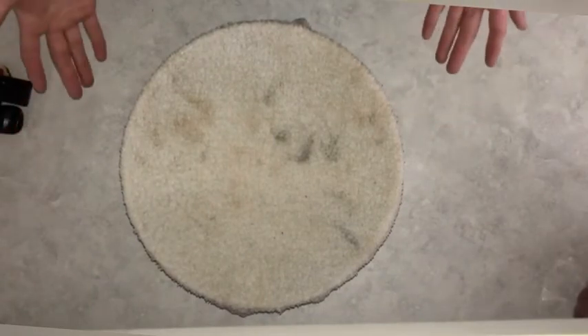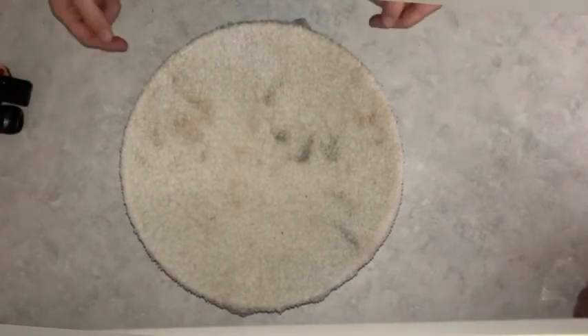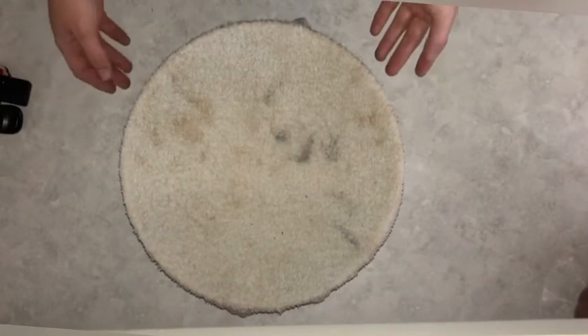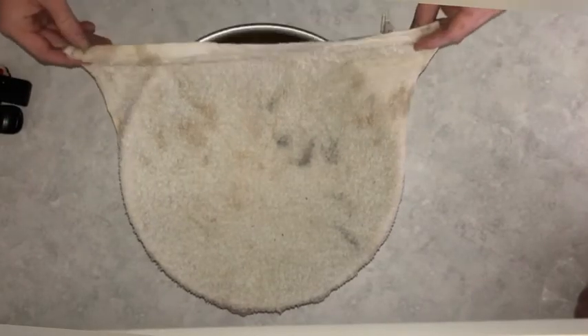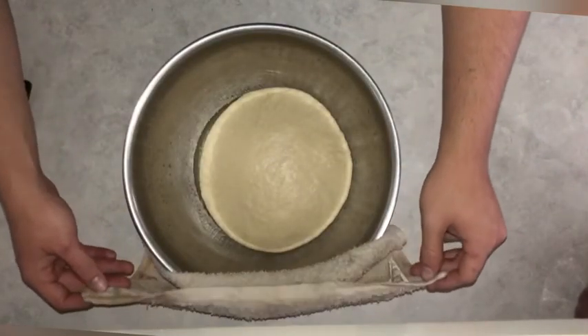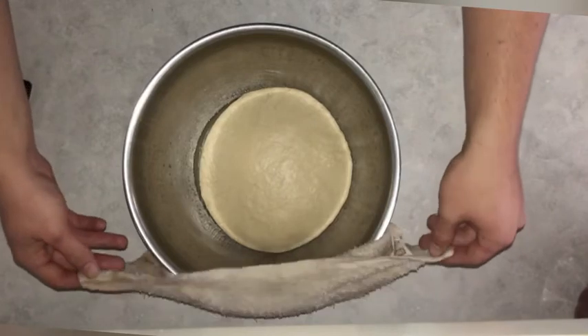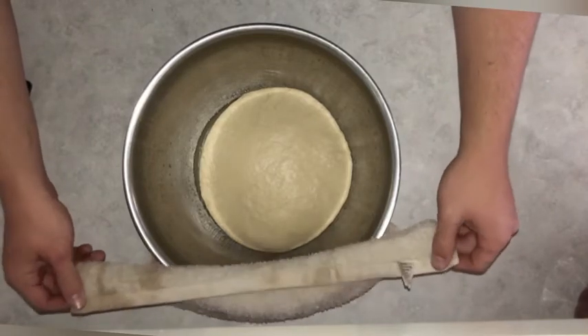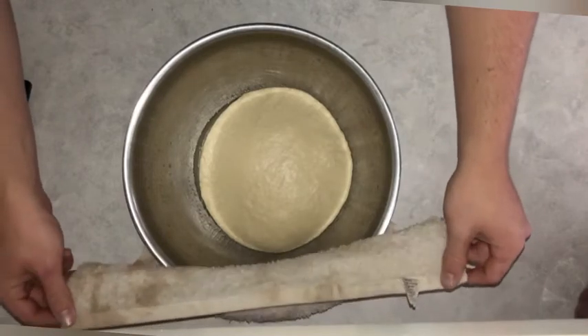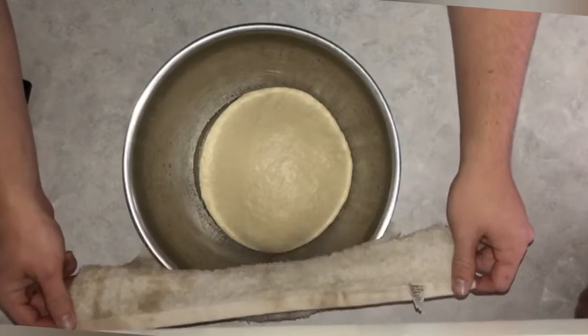It's been about a half an hour since I put the towel over the bowl and let the bread start rising. If I open it up, you can see the bread has gotten quite a bit bigger. But I'm going to leave it sit a little bit longer so that it'll get as big as it can and develop as much air as I want before I punch it down and put it into a loaf pan.